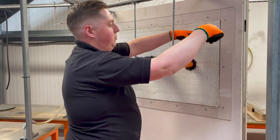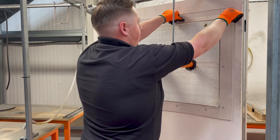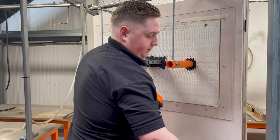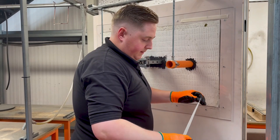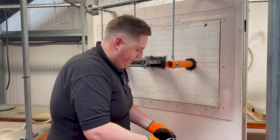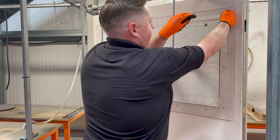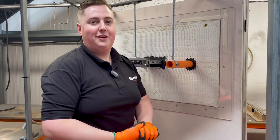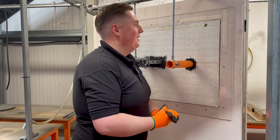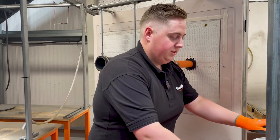We're just going to show a very small section today, but we'll apply some masking tape like so. Again, probably not the neatest example — you'd want to get it a lot more square on site — but as I say, this is just a demonstration.